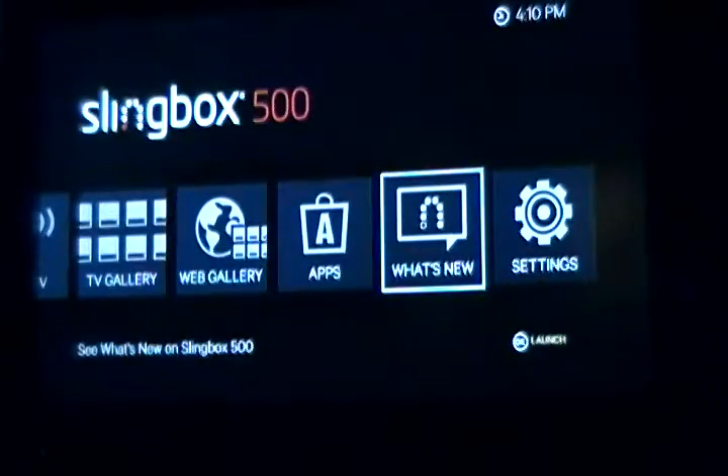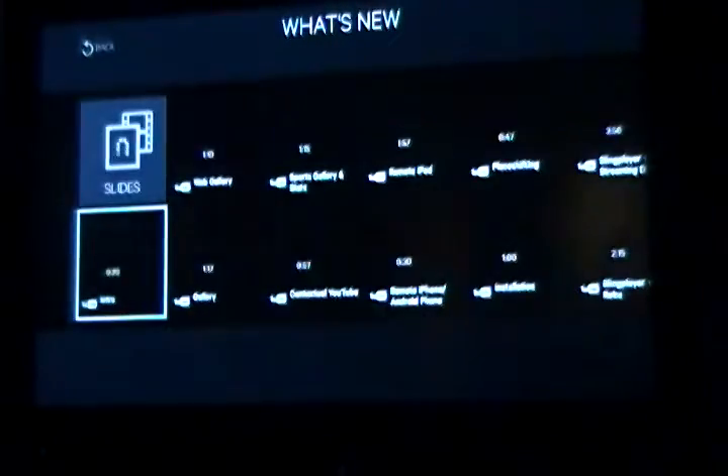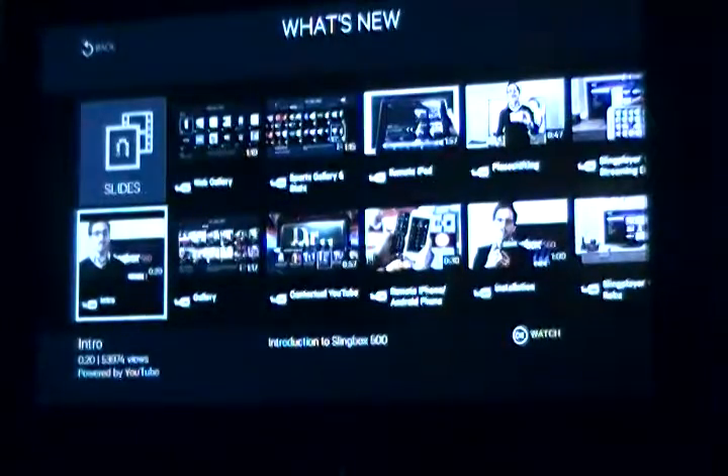You go into what's new and it will actually bring up a list of videos. It shows you what the Slingbox is capable of doing and other features that they have added to it.